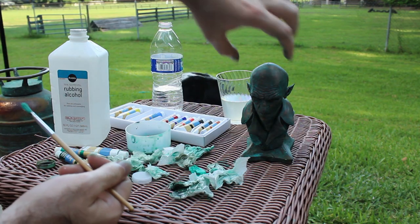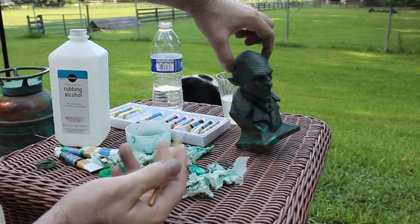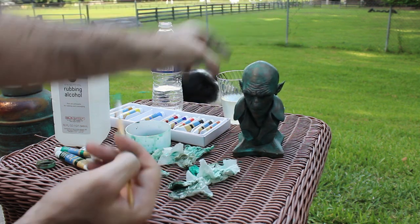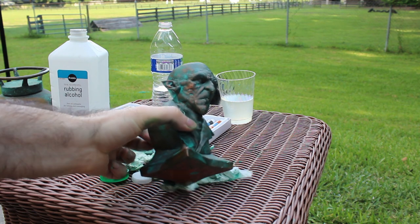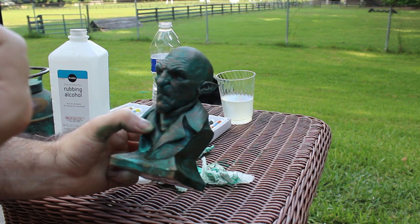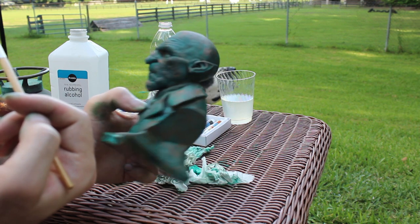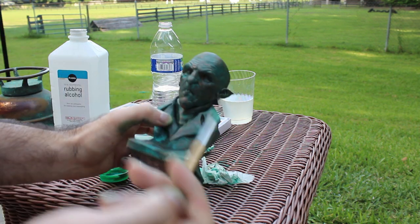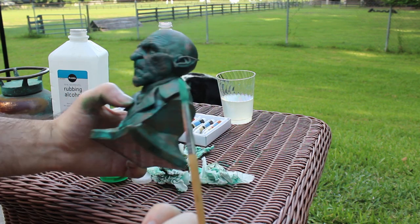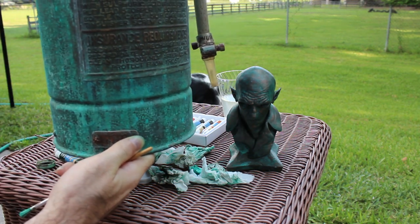I think that looks pretty good. If we let this dry, we can pretty much leave it here. You've got some areas showing through where you can still see the copper underneath — it still has some of that shine, but it's been dulled by the brown. The various greens add color variation, and then finally the Viridian Green and white combo makes it look like that.